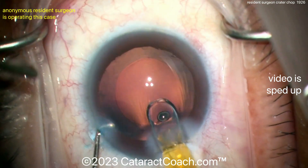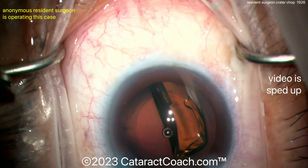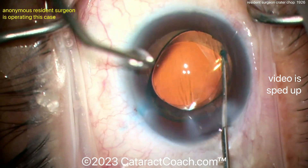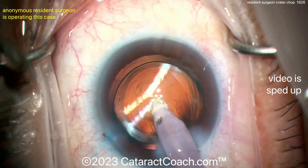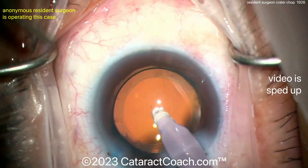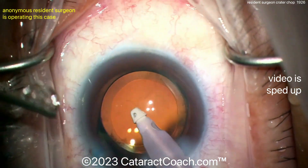If you're having a hard time with the time constraint: with normal horizontal chop, you buzz in with the nucleus with the phaco probe, hold the nucleus with high vacuum, then get the chopper and chop — all within a second or two or three. If you have trouble with that, try crater chop. By making that central crater, you just put the phaco probe in that crater for countertraction; you don't need any phaco holding power and you don't even need to use your foot on the pedal other than to infuse the eye in position one.